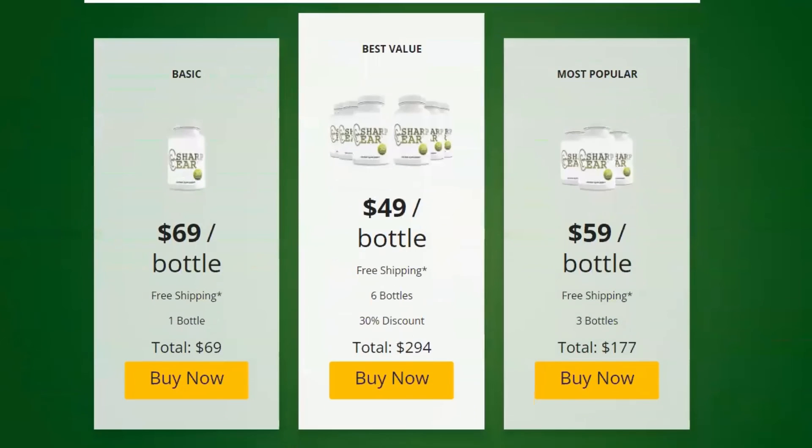I wanted to record this video first to tell you to be careful with the website you are going to buy Sharpier from, and also, if you do buy the product, do the exact treatment and take it seriously. Remember that your results will be very different from any other person because your organism acts in a very unique way. I really hope this video helped you, and I hope that Sharpier helps you improve your life and enjoy the many benefits this product promotes.